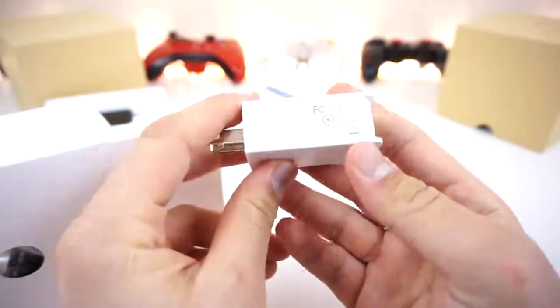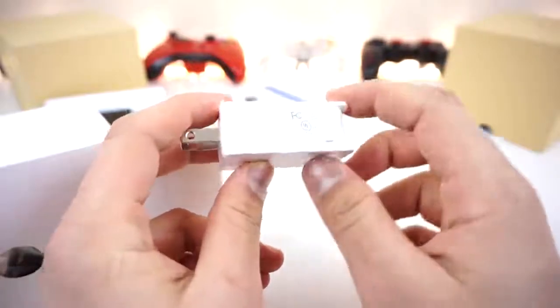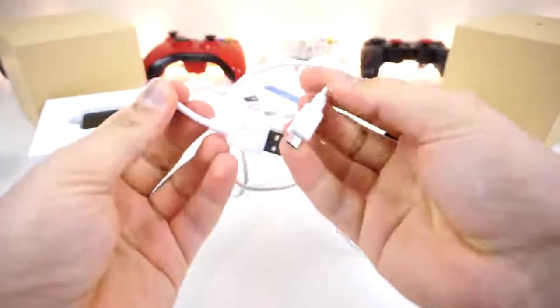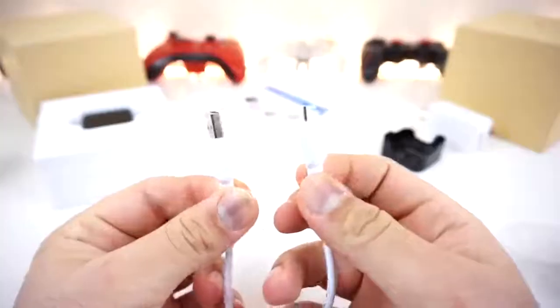We got a USB charger, so this thing is powered by USB, which is important and really cool. It's a 5V 2A charger, which is nice to see. Next we get... what is this? It seems like a docking station of some sort - we'll find out how this works. Next up, we have a USB cable, about 3 feet or so. Really high quality, thick cable, nice grip, and it is a micro USB.